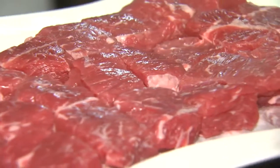Chef Freddy here at Fantasy Springs Resort Casino with my tip of the week. This week I'm going to show you how to make the best ground beef. You do it yourself with 100% pure chuck, which you can get at the grocery store — just ask your butcher for it.